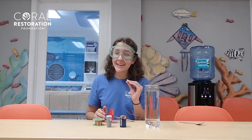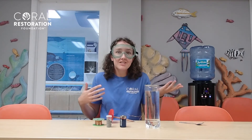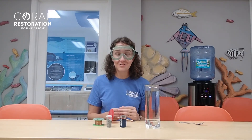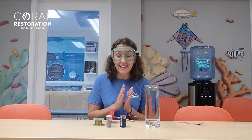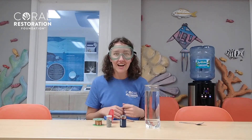Corals and a plant-like organism called zooxanthellae have a mutualistic relationship. In other words, it's a win-win situation. The corals provide a home for the zooxanthellae, and in return, the zooxanthellae give corals 90% of their daily intake of food and help them make a protective slime. To learn more about that, check out our slime video later.